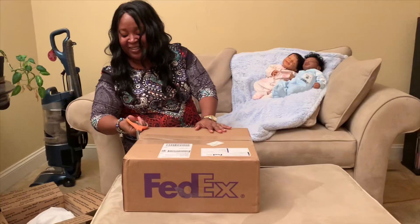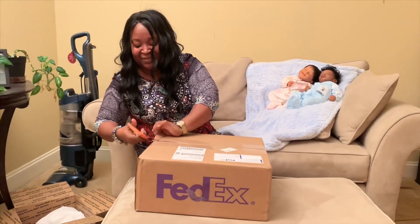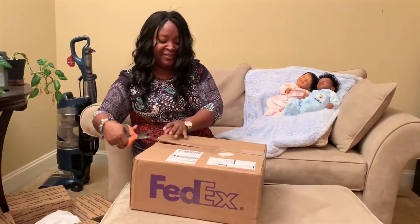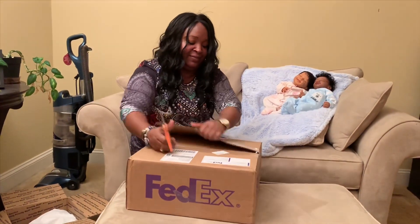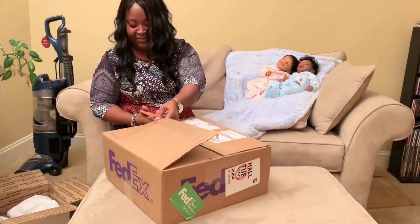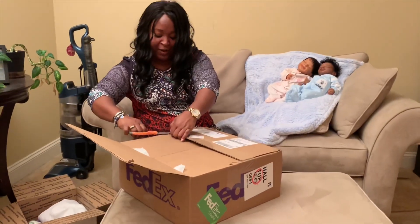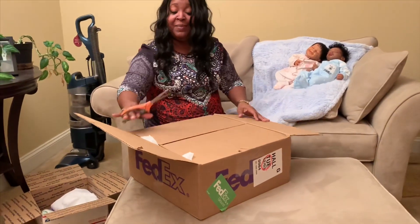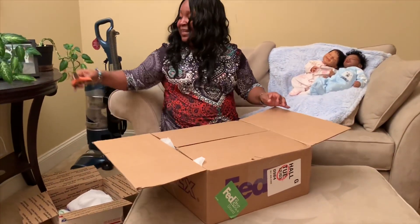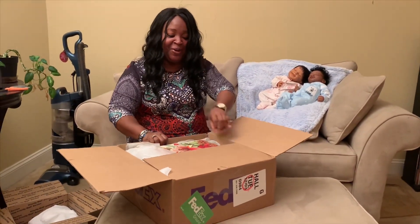So without further ado, I'm going to get going and get this box open. It's a creative art doll by Hope Ivy Mason — Hope Ivy Mason is the artist — and we're going to get this show on the road.